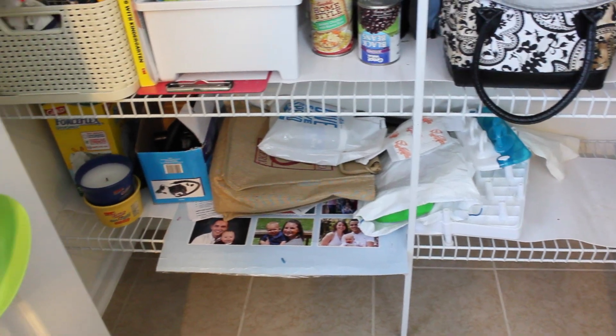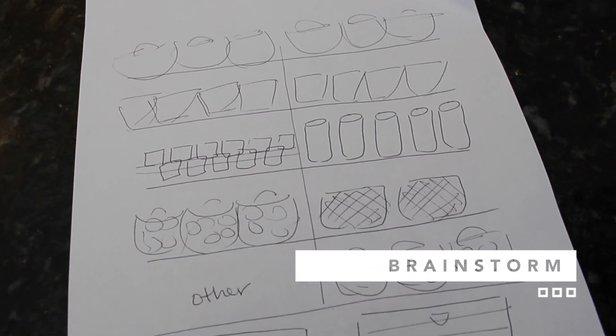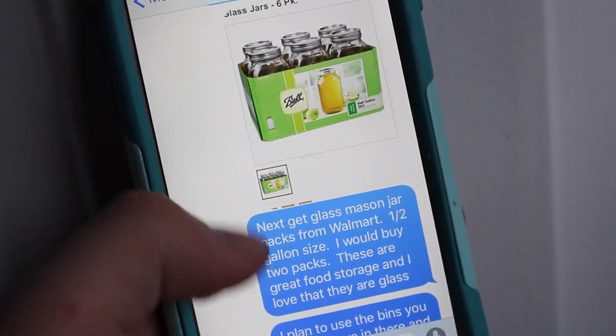So I'm going to take you through and show you step-by-step how you can take a space like this and transform it. Step one: the idea phase. I drew out a general outline for how I wanted the pantry to look, went to the Dollar Tree, and sent her a text message of exactly what she needed to get from the store.